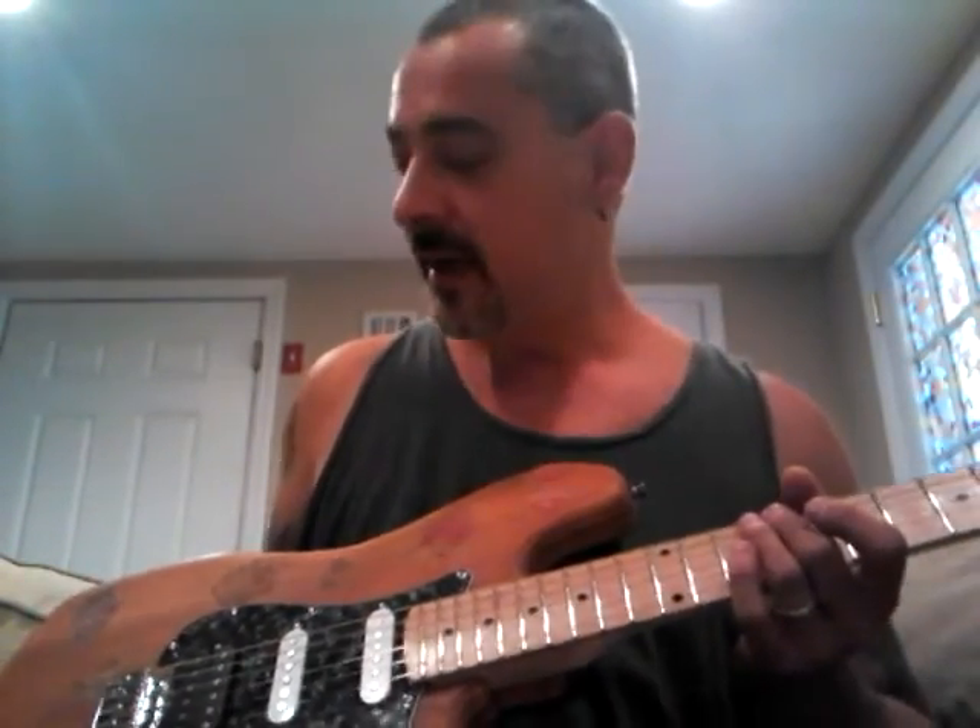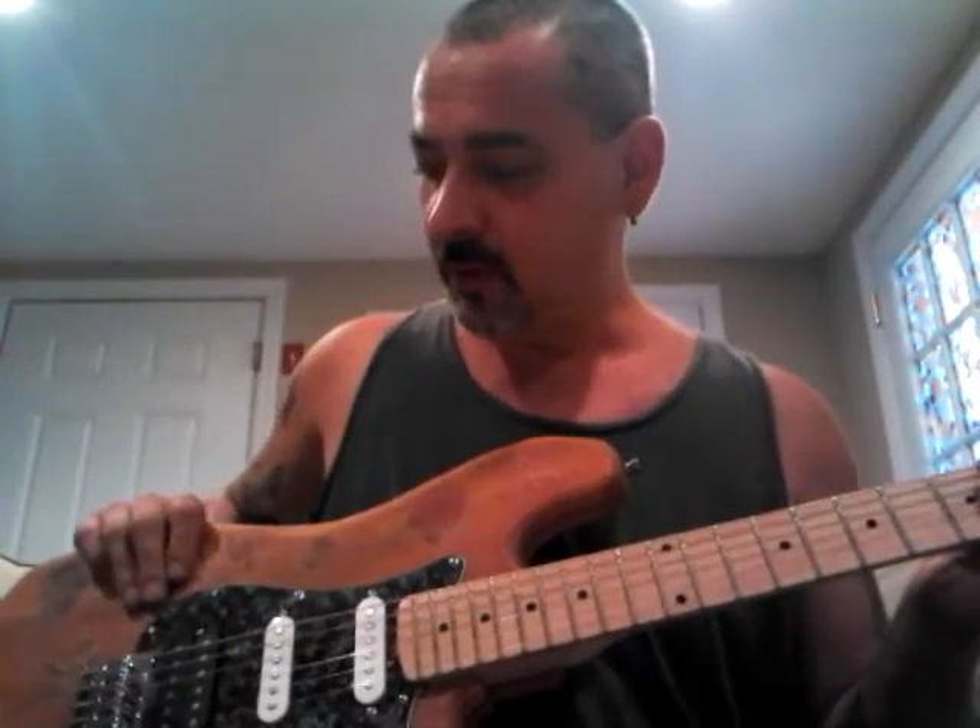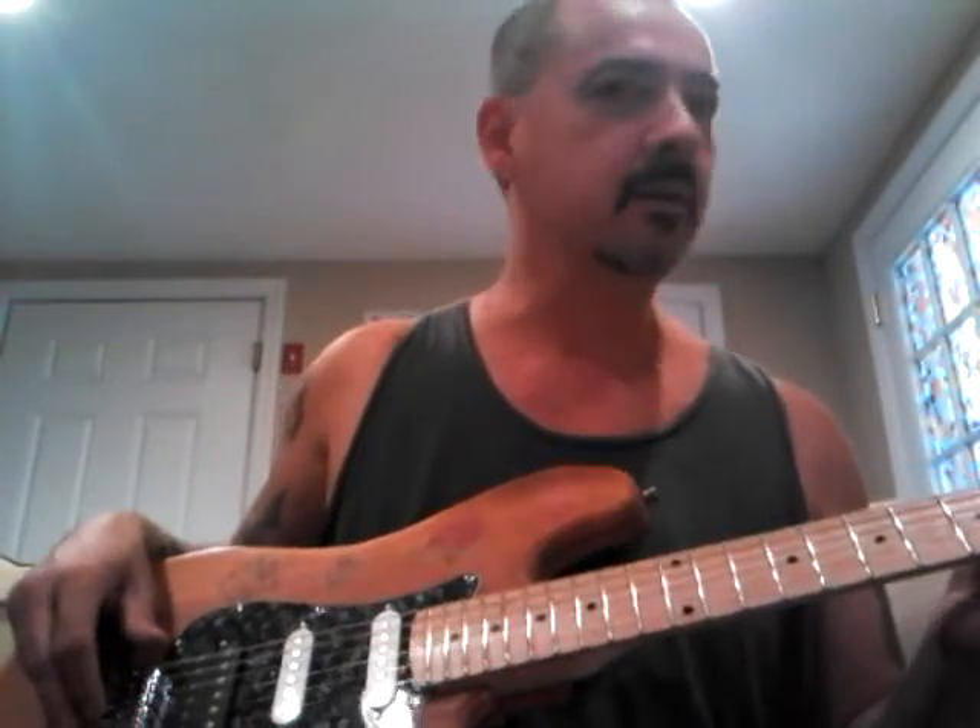I like messing around with them and fixing them and whatnot, but other than that, yeah, I suck. Anyway, as long as I'm having fun, who cares what anybody else thinks. Correct? Correct.